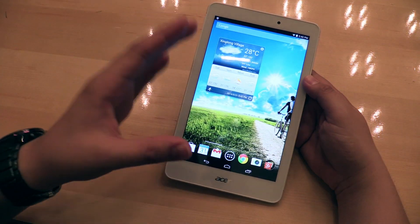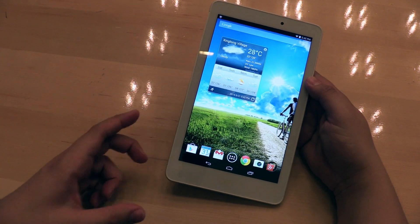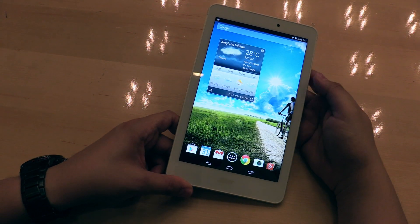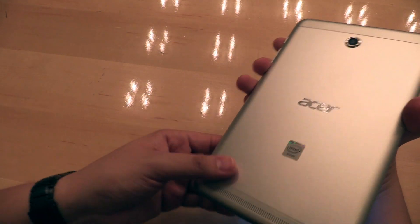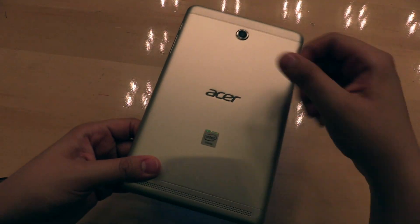As a processor we have a quad-core — it's an Intel Atom Z3745 quad-core — so a lot of power. You can also see the Intel Inside branding, and it has an aluminum back.